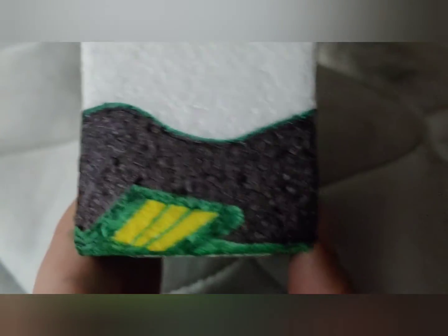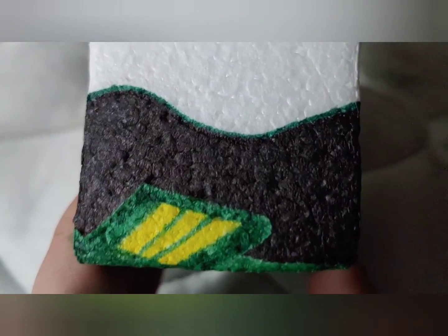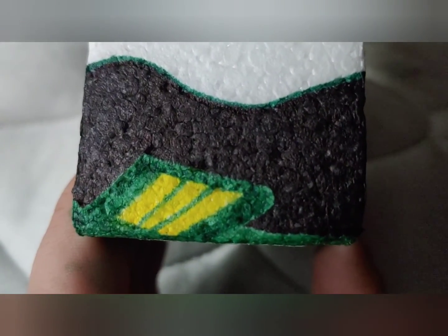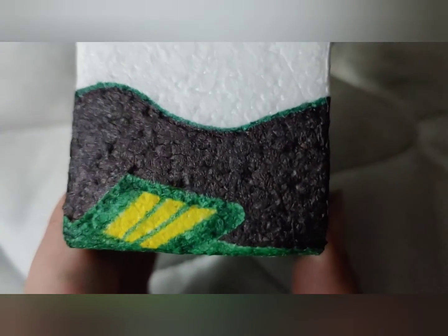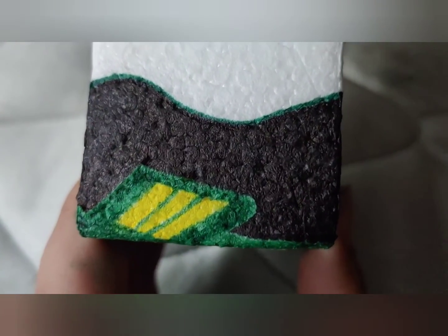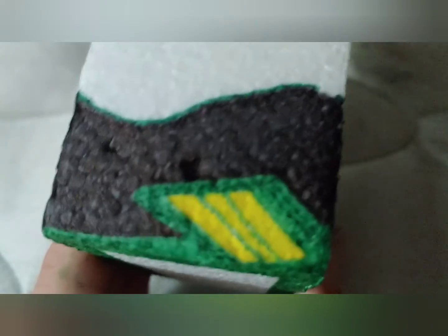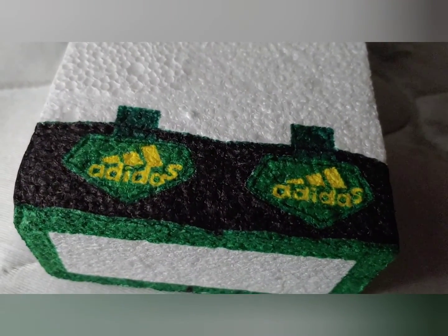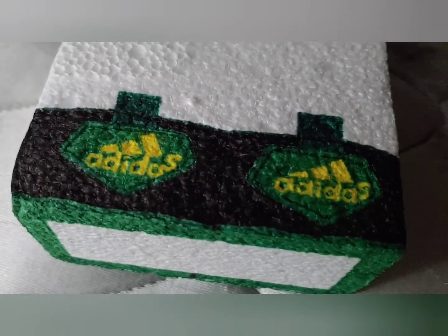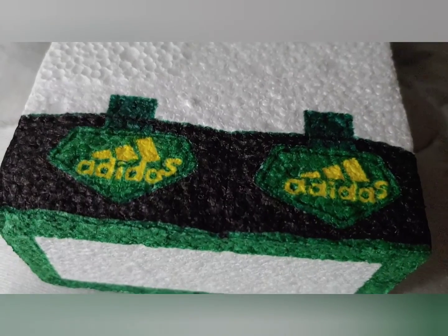I used a drying-up black fine Sharpie marker and made circles while intentionally leaving blank spots, then filled in those blank spots with a darker Sharpie marker. I did this for most of the sides and backs of the cleats in order to create a rough black texture effect.